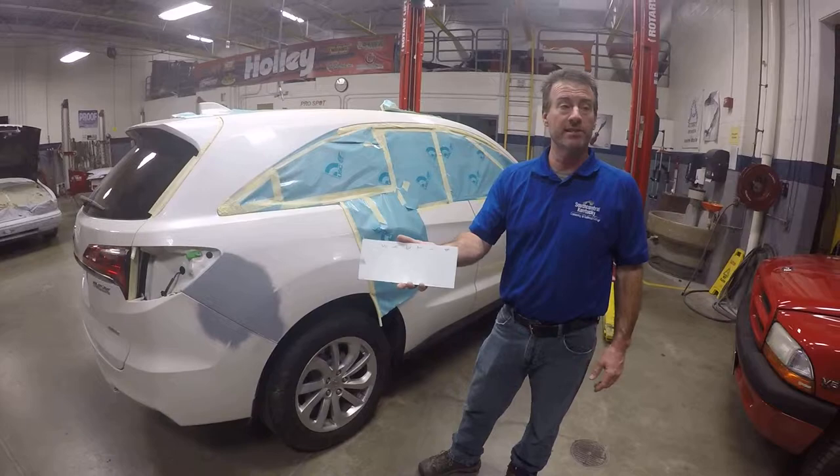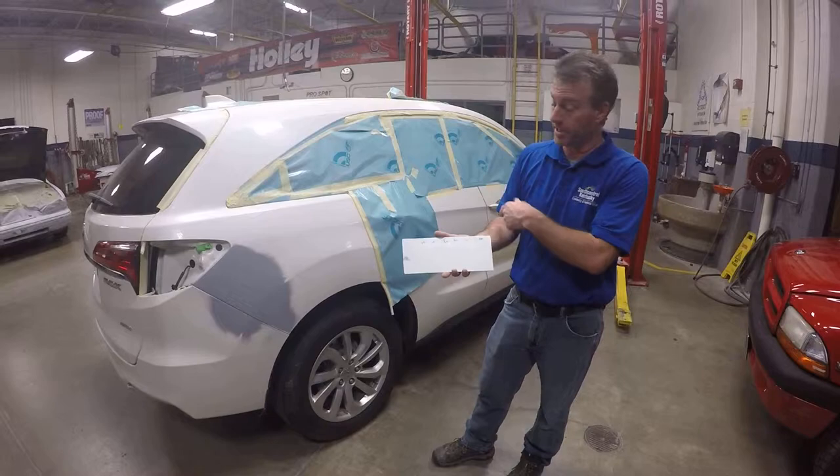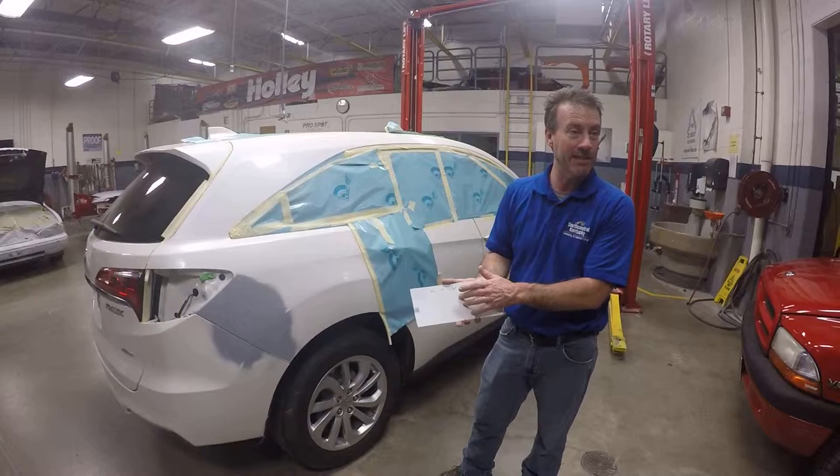Today we're talking about matching three-stage colors. We created a letdown panel for this Honda Acura yesterday to decide how many coats of mid or pearl coat we're going to need to match.